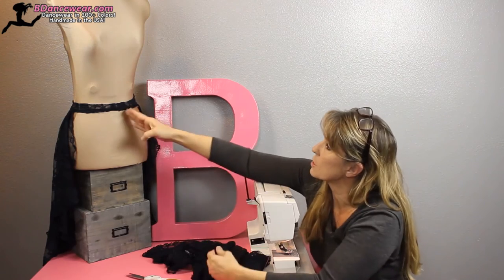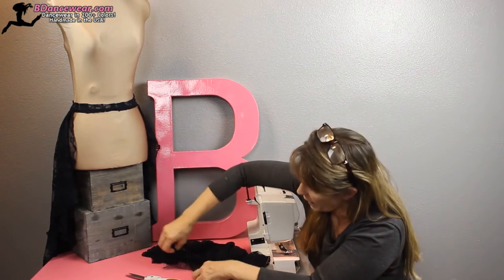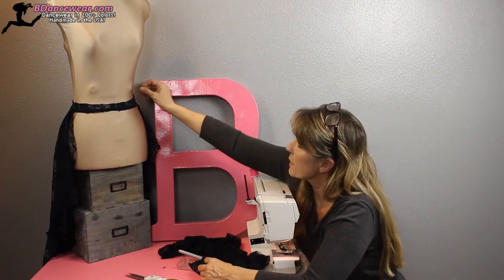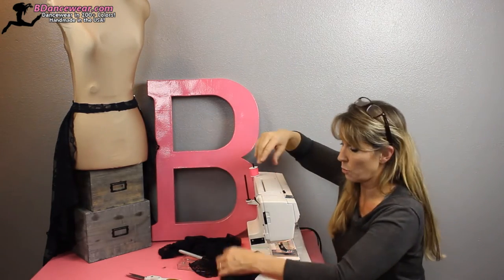You'll want to pin it on the girl to determine how wide you want this to be. Once it's on the girl, before you've done anything with it, put pins in it marking how much you want to see — how far back do you want to cut.